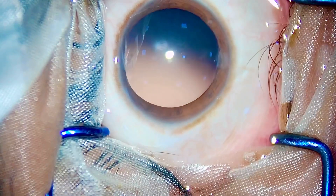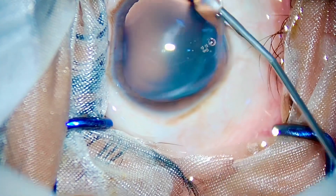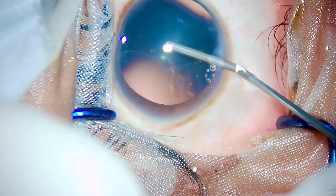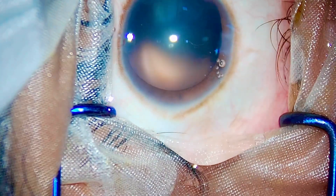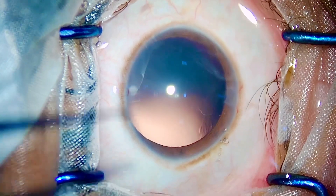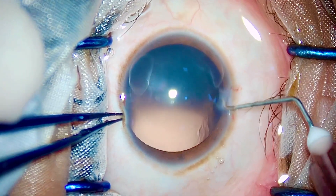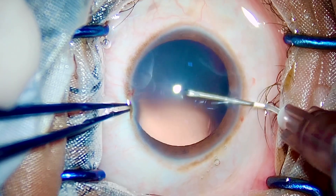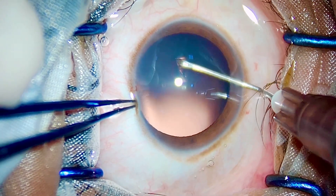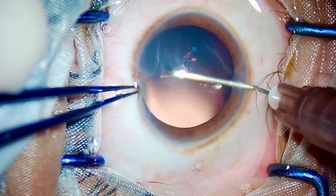This patient came to us with high hypermetropia and on biometry we found his axial length to be less than 20mm. The patient was planned to have a 30 diopter Johnson & Johnson monofocal IOL. The patient did not have any significant cataract.